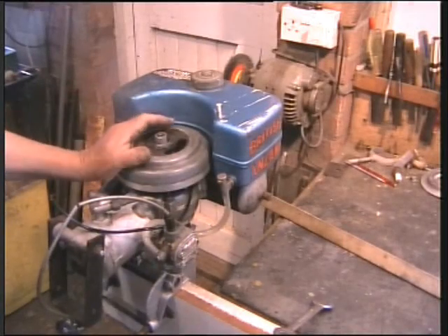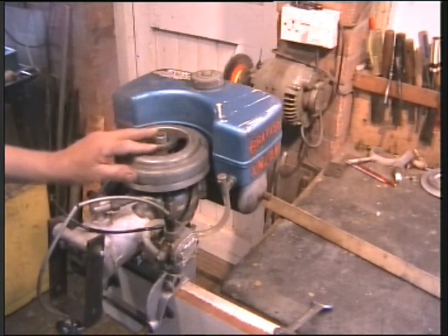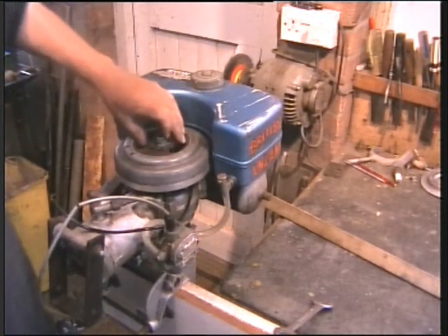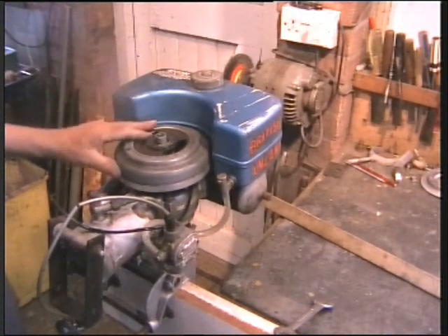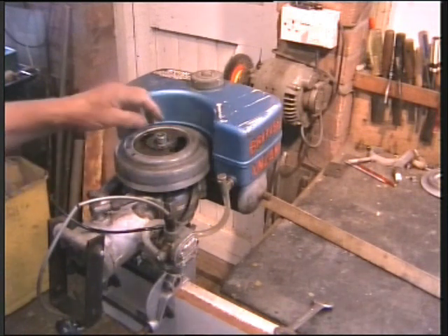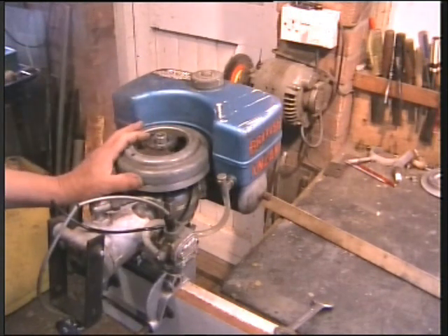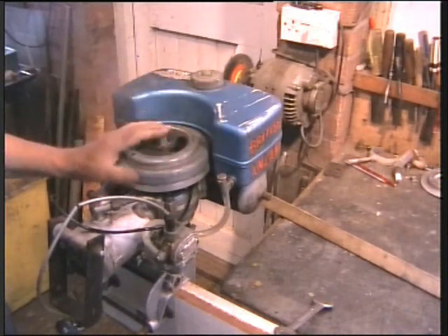Hello guys. Yesterday I showed problems I had with the Anzani trying to get the flywheel off because we got spark problems. I tried a two-leg puller and wasn't really happy about that. I had lots of suggestions — thanks everybody. Someone suggested the actual nut itself, because it came a few turns and went stiff, pulled the flywheel off, and that sounded pretty logical and the sort of engineering that would be employed around this period.